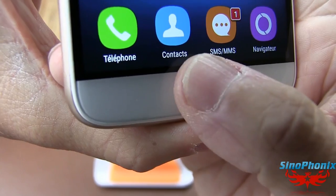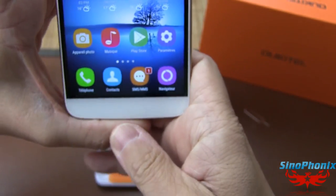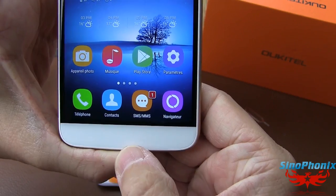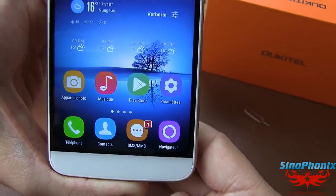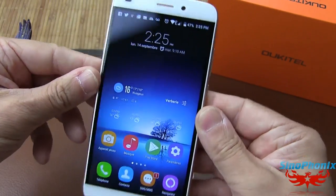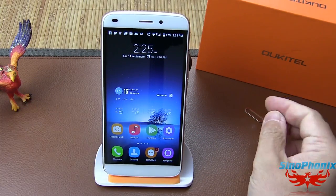On voit très légèrement les boutons, il faut être dans le noir vraiment très complet pour les voir. Malheureusement en pleine journée il n'y a même pas le dessin des touches, ce qui est bien dommage car le rétro-éclairage est vraiment trop faible pour retrouver les touches en tant que nouvel utilisateur. C'est un point bien dommageable sur ce smartphone.